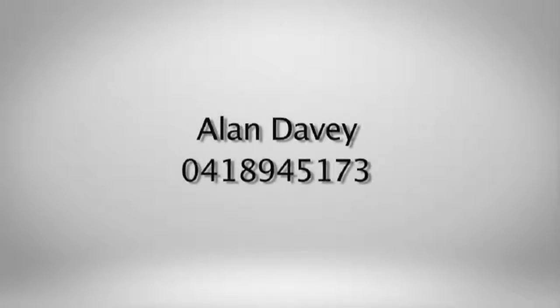For more information about our state of the art video lottery machines, please contact Alan Davey from Cabaret Gaming on 0418 945 173.